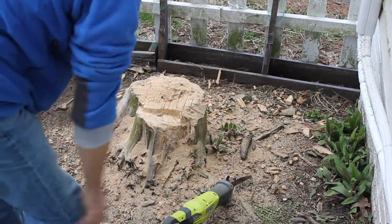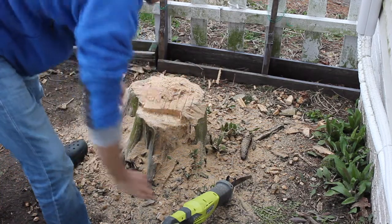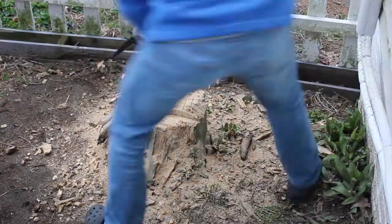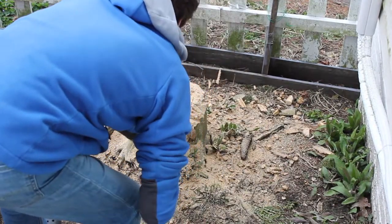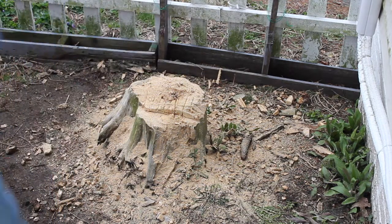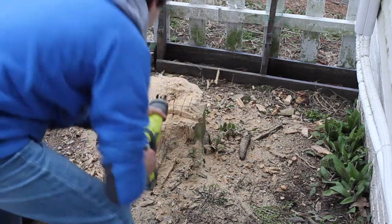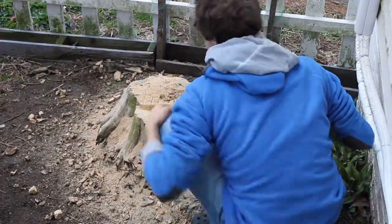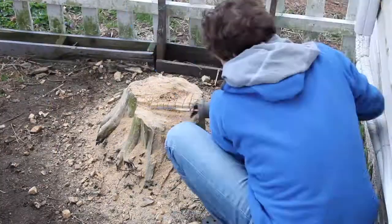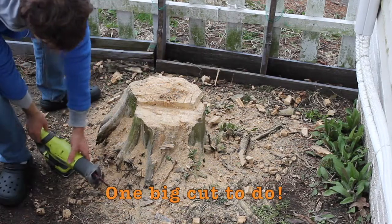Wow. My grandma said make this lower so that this part here could be even. That's exactly what I'm doing. Gotta reload this sucker — got a new pack right here. Let's see how this sucker goes. One last final cut. Wow, that's amazing.